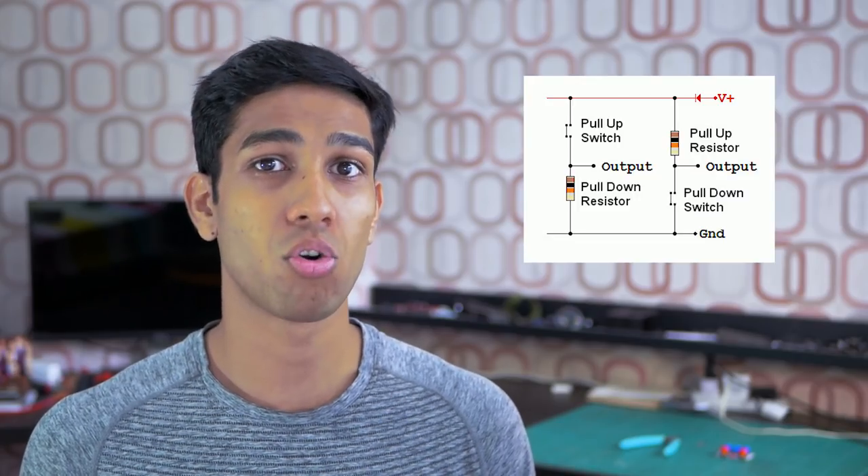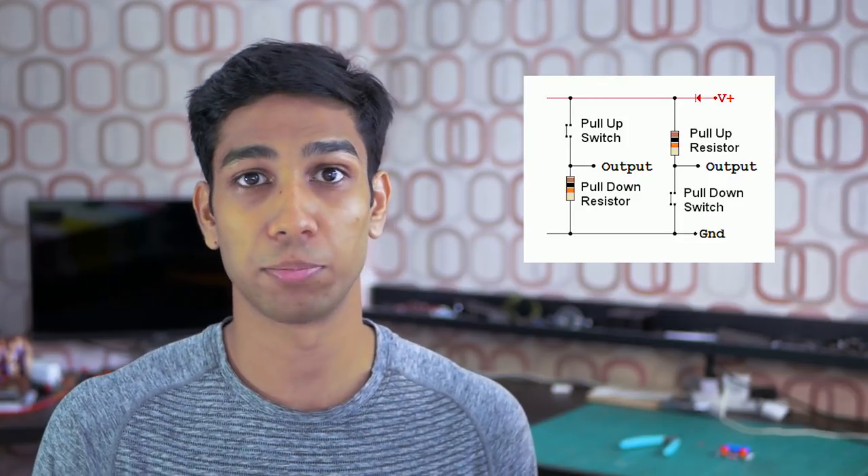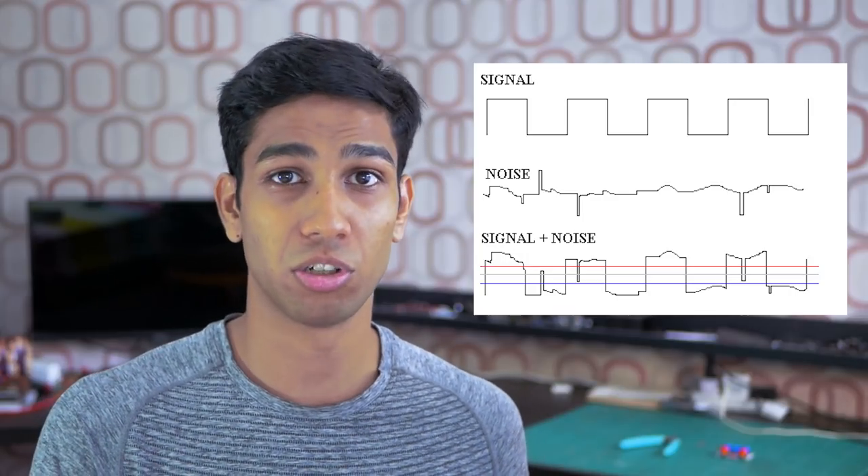Pull-up and pull-down resistors are a core component for any digital sensor that you might use in your Arduino or Raspberry Pi projects. In a nutshell, pull-up and pull-down resistors help set the default resting position of your GPIO pin and also help filter out digital noise.